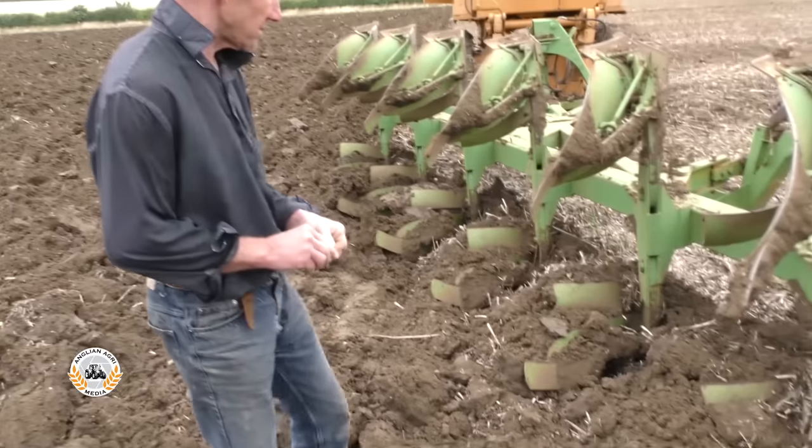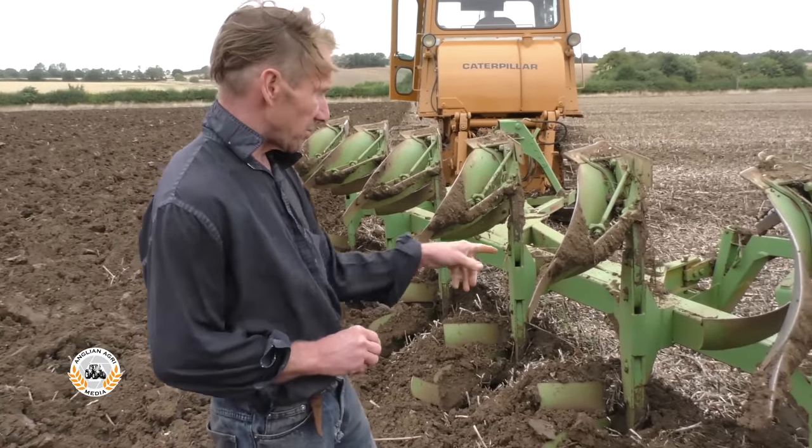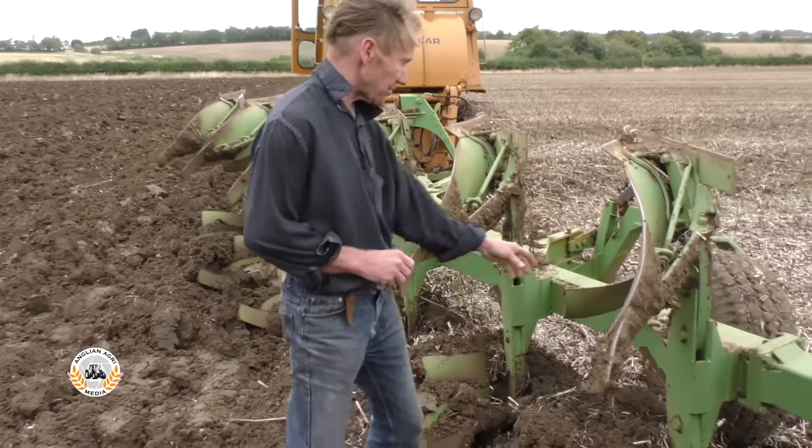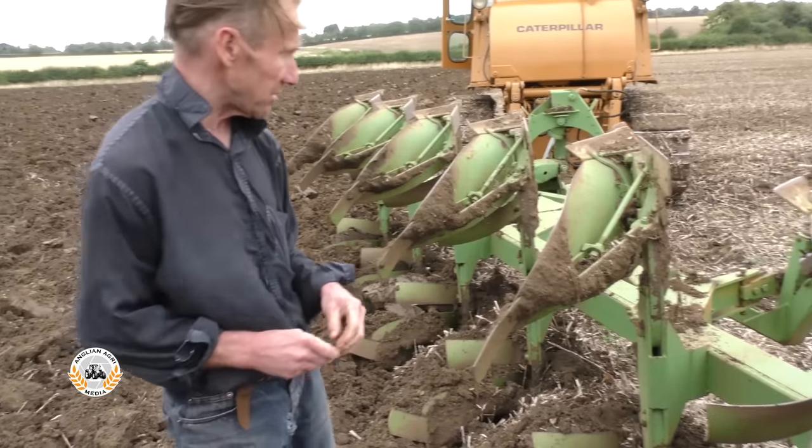I took all the skimmers out to save weight and put trash boards on instead, which I hadn't had before. But I don't mind them actually — they're not as good as a skimmer, but they do a fair job.